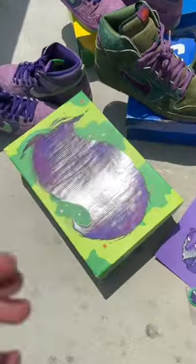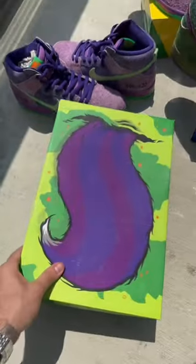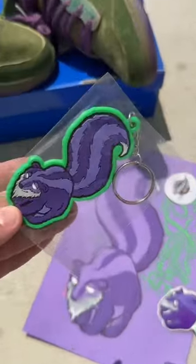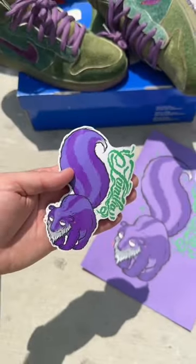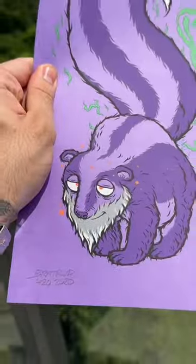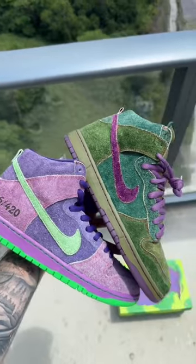Of course, depending on the box — this one right here is a special box version, pretty crazy. It's got the skunk tail on top and the face peeking out the side. It comes with cool accessories like a keychain and a sticker, and this special box pair actually came with a cool print signed by the artist himself, numbered 25 out of 25.